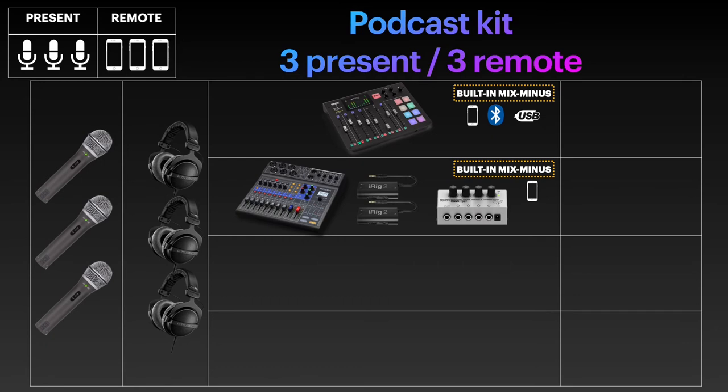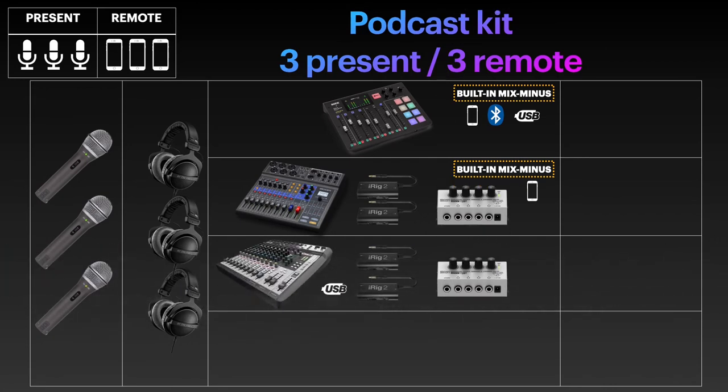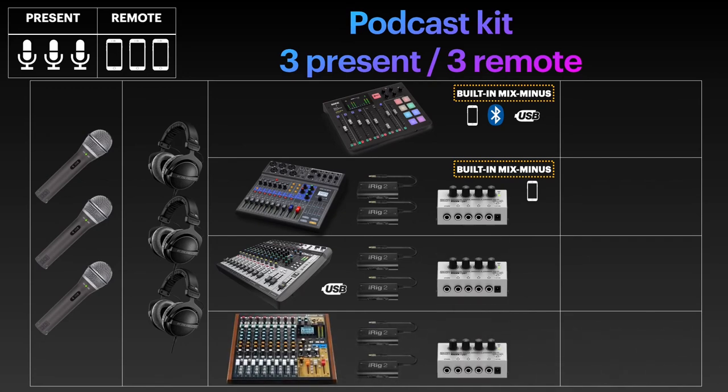In third place is the only device for this scenario without a built-in mix-minus: the Soundcraft Signature 12 MTK. It also has no on/off switch, but that's beside the point. Here, to save some costs, I consider the third guest to be called via USB. The same applies to the fourth option, the Tascam Model 12. You'll need to add an iRig 2 for the third remote guest and a headphone amp, as it only has two headphone ports. The Tascam Model 12 is the most expensive and is clearly an extremely capable device, but podcasting was not the key focus during its design, even if it is advertised for podcasters too.